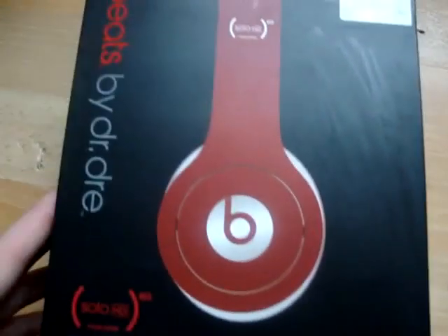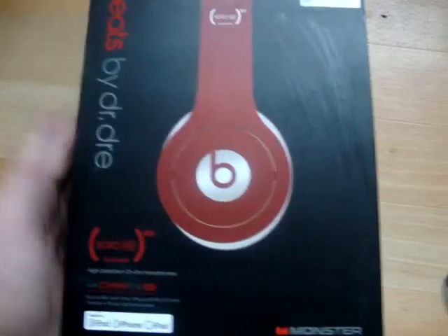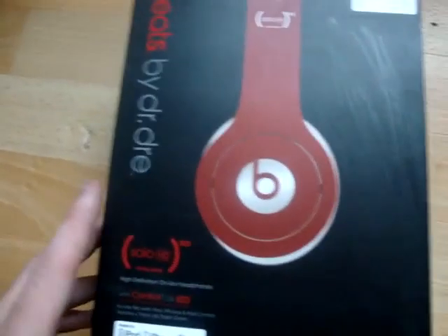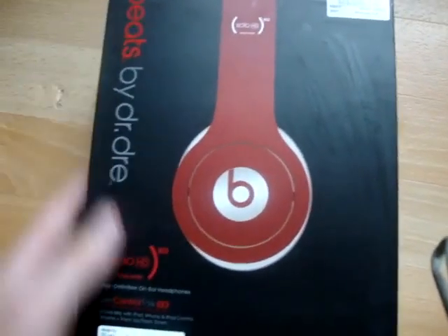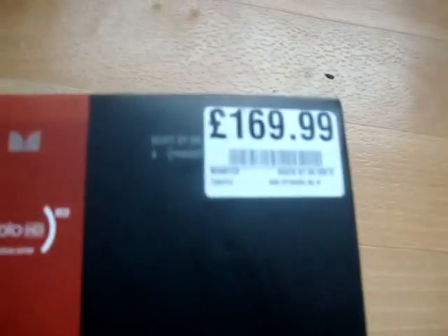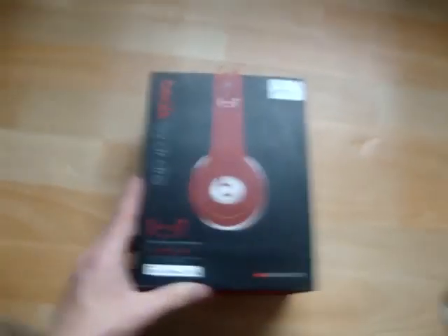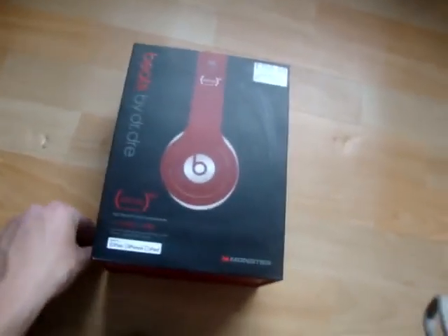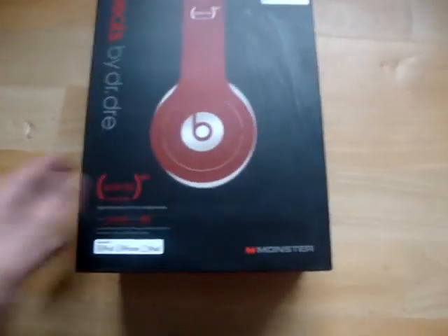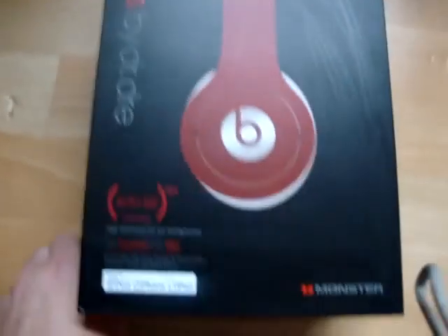On the front of the box you just get a picture of the headphones. It looks like the matte kind of colour you get with the ordinary Solos, but it's actually not — it's like a glossy red, a metallic kind of colour. On the front it's just got the price and stuff. I paid £170 from HMV. I don't understand why, but in the Apple shop I think it's £175. Not too sure why, but anyway.